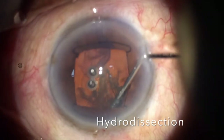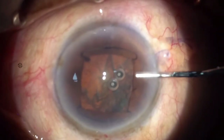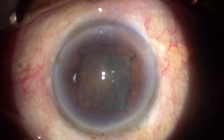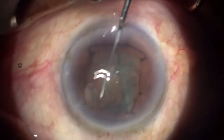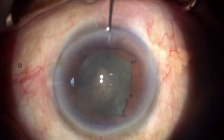A good hydrodissection is important. As you can see, the fluid wave is passing from underneath the lens. I then push the lens to reduce the intralenticular pressure. I inject some viscoelastic, and from the side port with the help of a dialer, I check for nucleus rotation to make sure I have had a good hydrodissection.